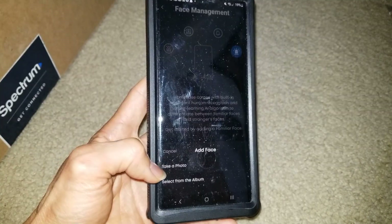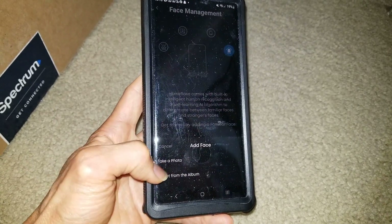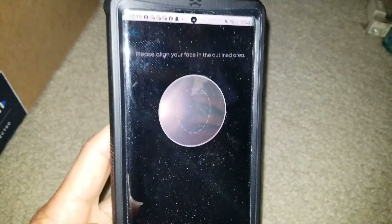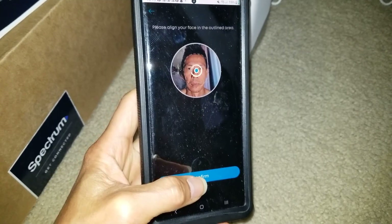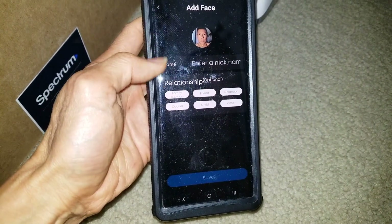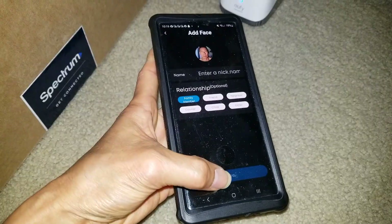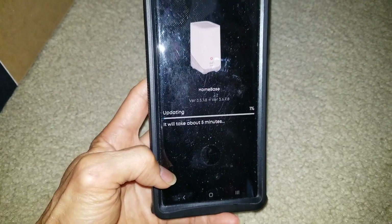You can take a photo — so now you can take a photo of your family member so it will recognize them. Put your face between the dotted lines and hit Confirm, then click Save. You can enter a nickname: neighbor, child, friend, carrier, or family member — whichever applies.